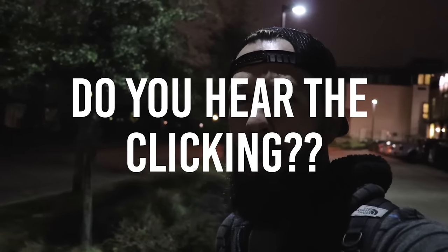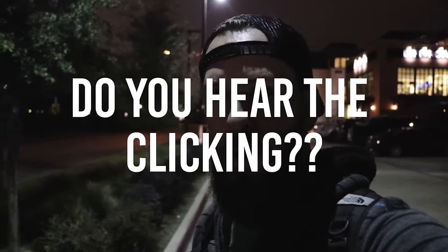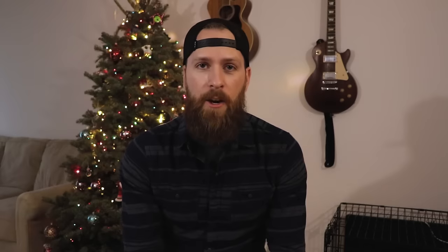Good morning, my friends. It is 4:30 in the morning and we are off to somewhere special. Terrible, right? It might not seem too crazy, but when you have that for the length of all of your footage and all of your video, it drives people nuts. It drives me nuts. I can't even edit the footage.